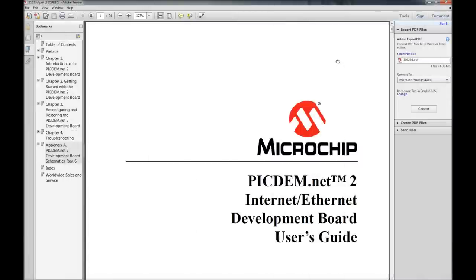Welcome back — it's been a long while, but we're jumping back into things. What I've got going on right now is we're checking out the PIC DEMNET 2 kit — the Internet Ethernet Development Board Users Guide. My normal video format is we'll look at the hardware first, then check out the software, and since the software is going to be quite involved, we're going to check out the hardware here real quick.